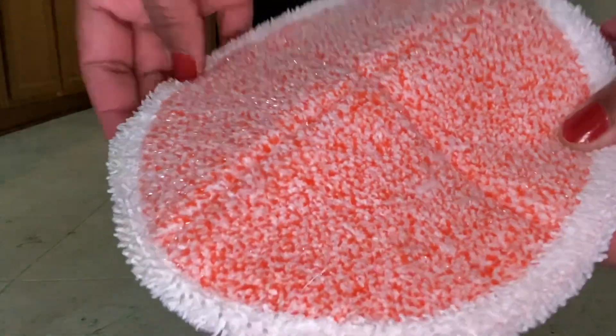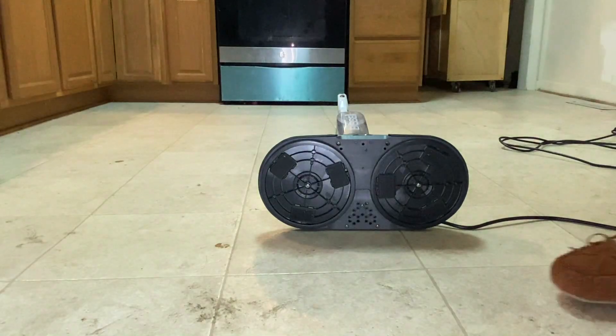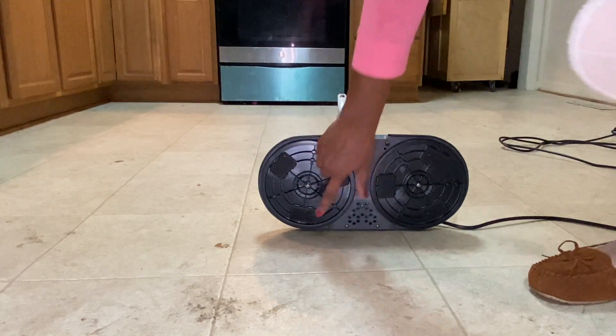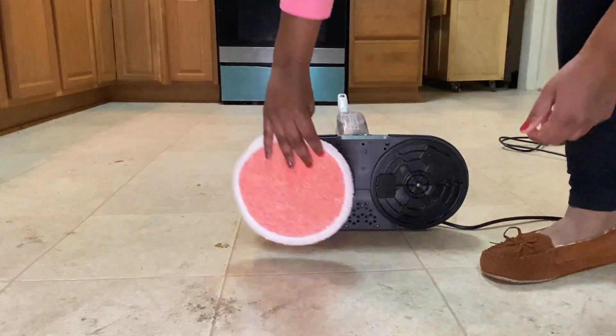It's mixed with soft bristles and scrub bristles. Now the scrub bristles are truly scrub bristles — I felt it and it feels kind of soft, but I rubbed it against my face and said nope, this is going to scrub, because indeed it did scratch my face. So it should be able to pick up debris, food, and things like that stuck to your floor. Let's give it a try.